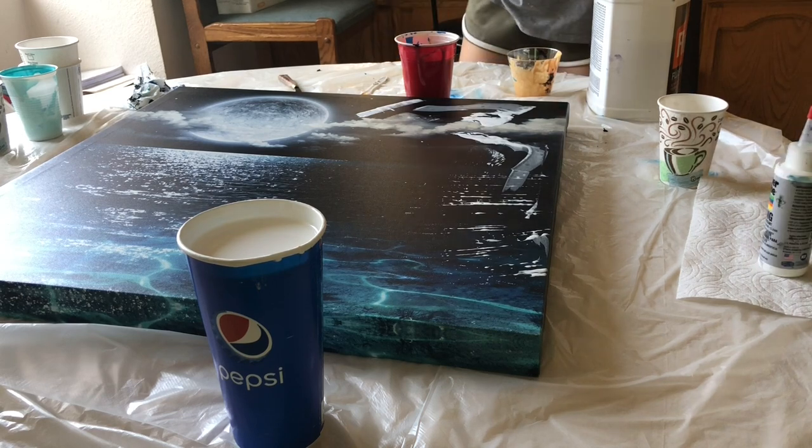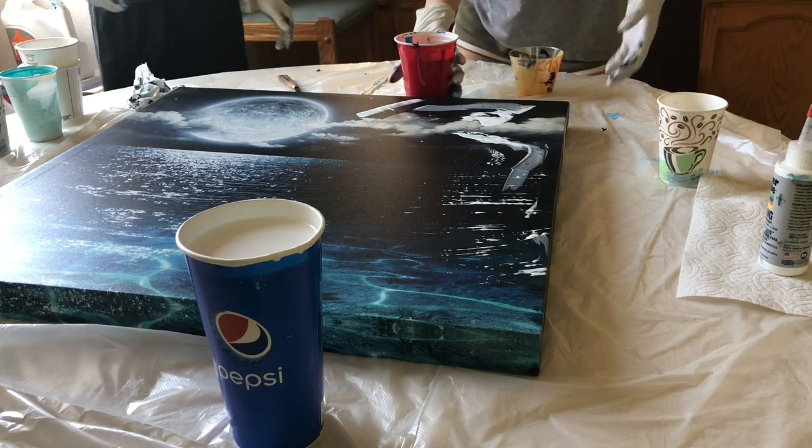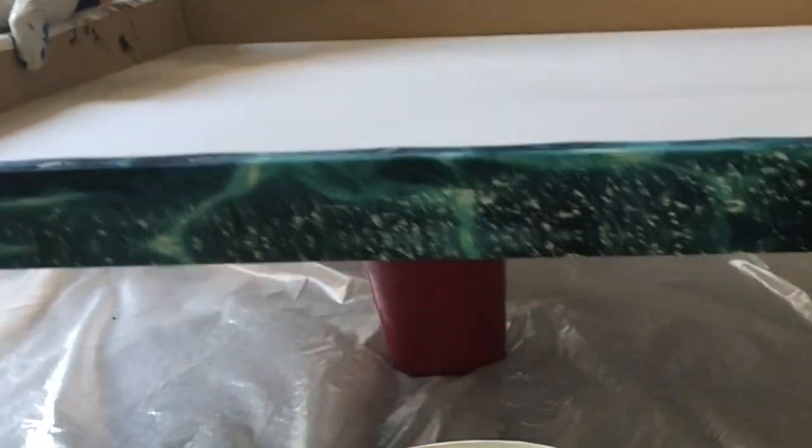I'm trying not to get everything dirty — my hands are stuck. You're a mess. So we're gonna do a flip. Bam, right in the center.